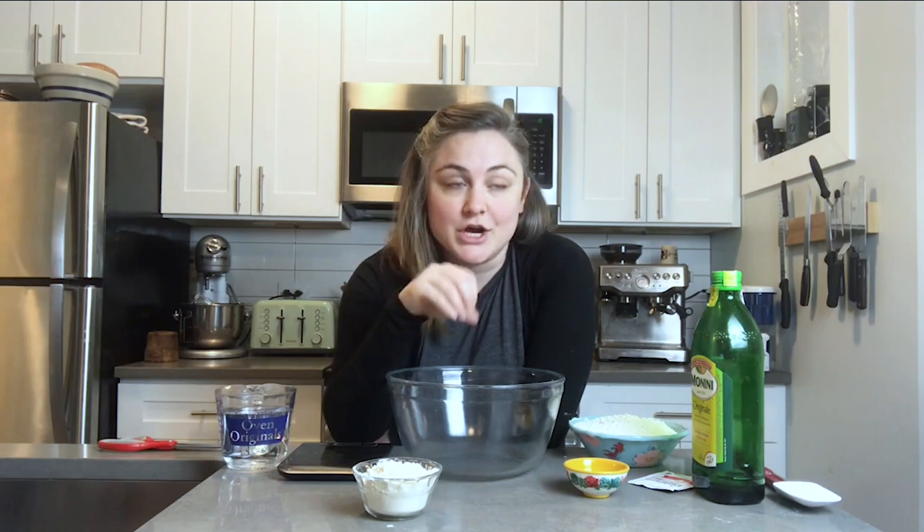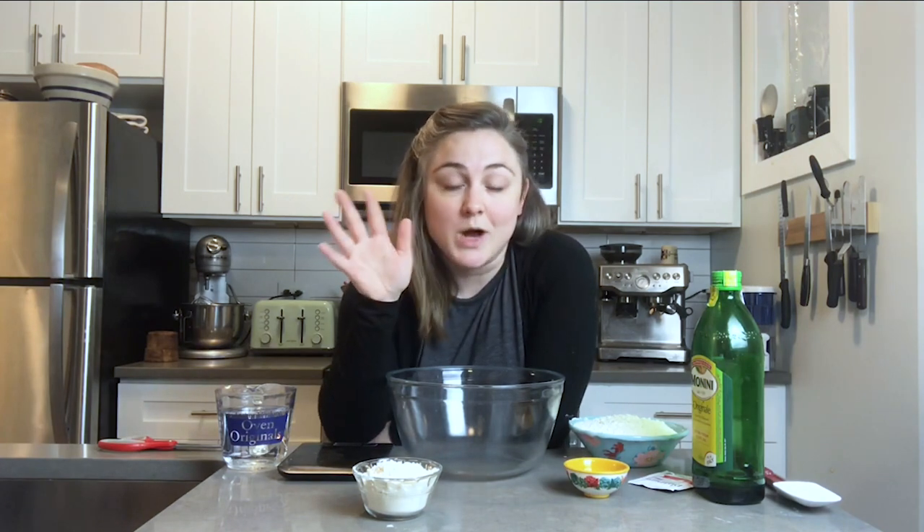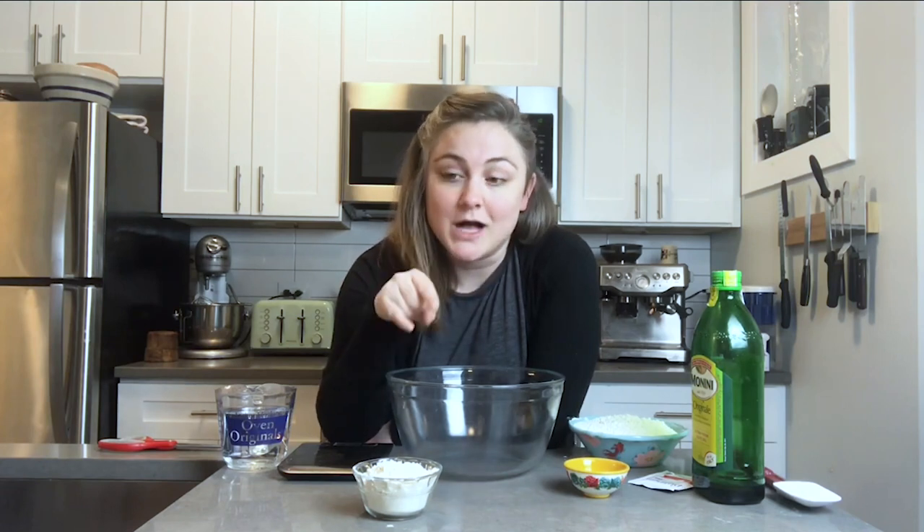I make pizza all the time and it's actually super easy — most of the ingredients for the dough are things you probably have in your pantry, and you can use any toppings you want. We make this at least once a week. I also have a sourdough version I make all the time, but this one is going to use dried yeast. I'll share the sourdough version in the future.